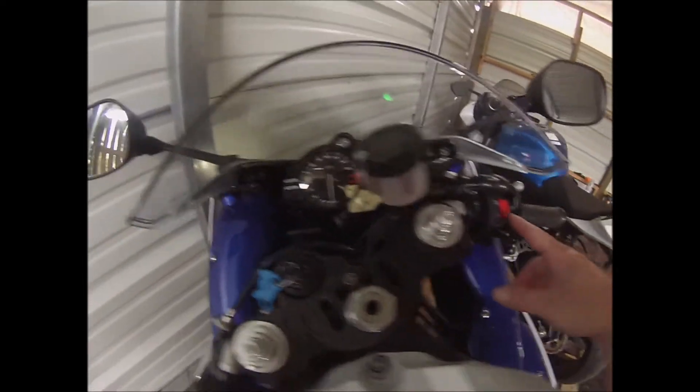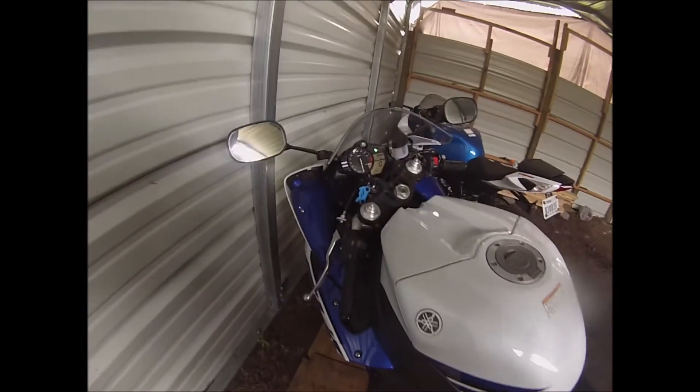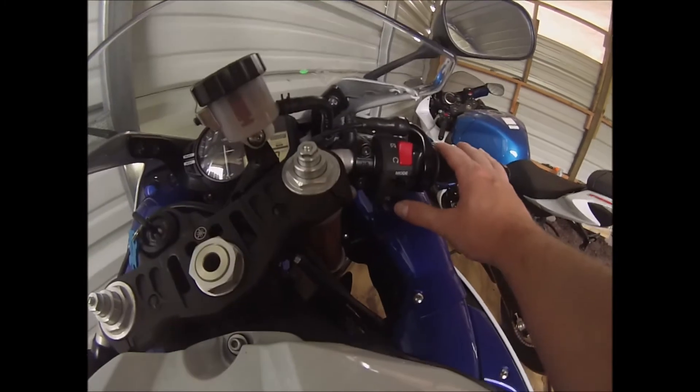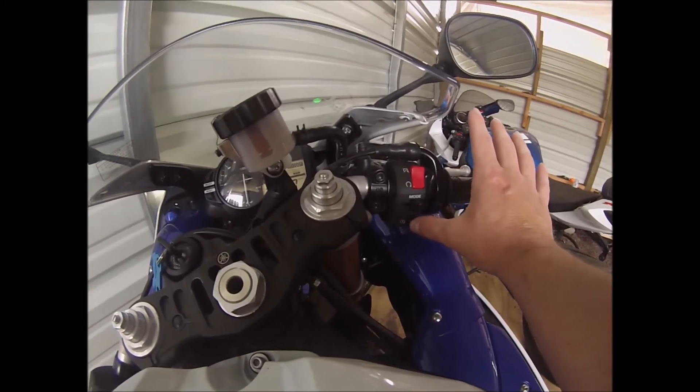So now what you're going to do is turn the kill switch to run — it won't have the little X on it. Now you might have to pull your clutch in, but on this particular R1, this 2014 cross plane, I don't have to do that. Find the starter button and press it down until the motorcycle starts.